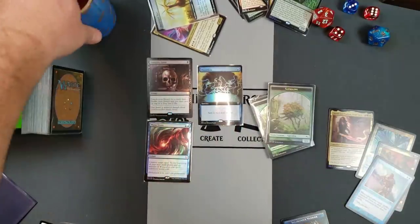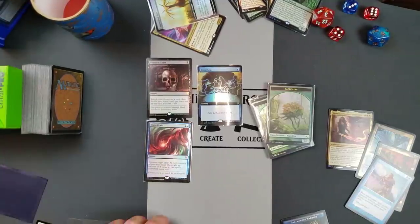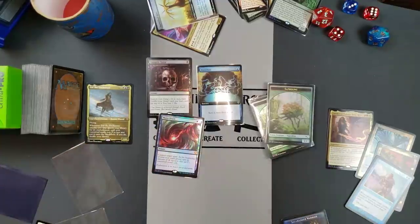Hopefully this helps you guys get your foils uncurled. Obviously it would take forever to do a whole bunch of them, so probably just do it for the ones you're going to play with — so that people won't say 'you're cheating, I can see that foil card sticking out from your deck.' Alright guys, have a great one. Take care and we'll talk to you guys later.